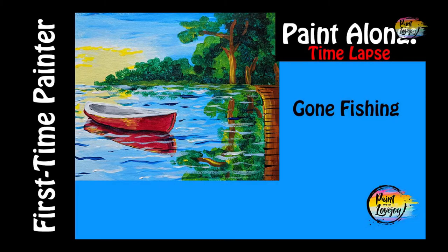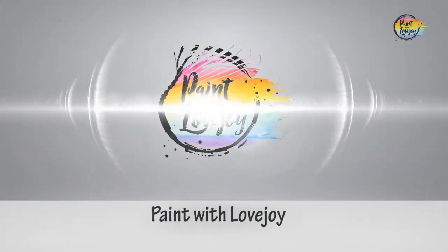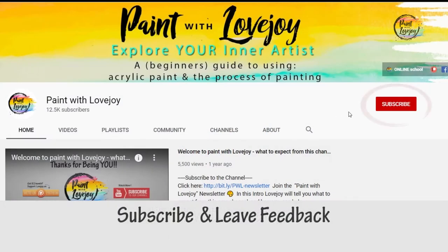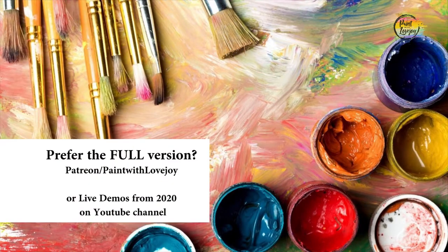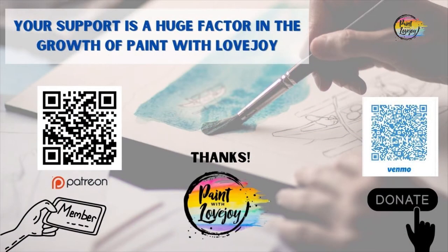Hey guys, welcome to today's video. This is Paint with Lovejoy — a quick version. Thanks so much for joining. Please subscribe to the channel and share it with your community. If you prefer the full-length non-timelapsed version, check out my Patreon page and my Paint with Lovejoy website.